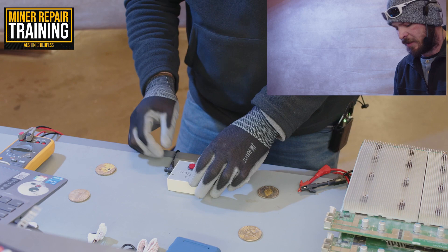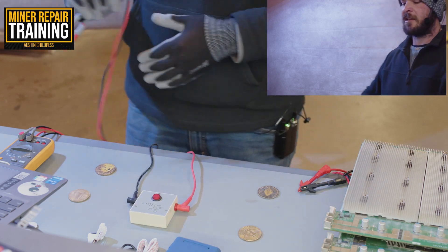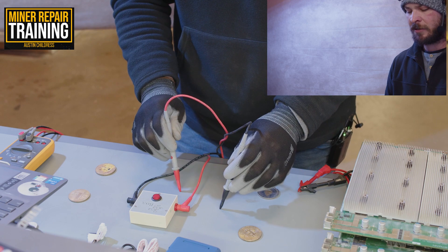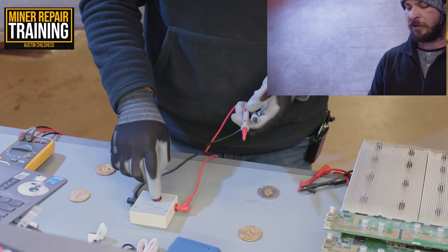The Stasic Box helps you inject voltage. For example, if you have zero ASICs and you find where the break is, you can put one lead on ground and another on the test point for the return signal to see if it brings all the ASICs back. It simply injects voltage.